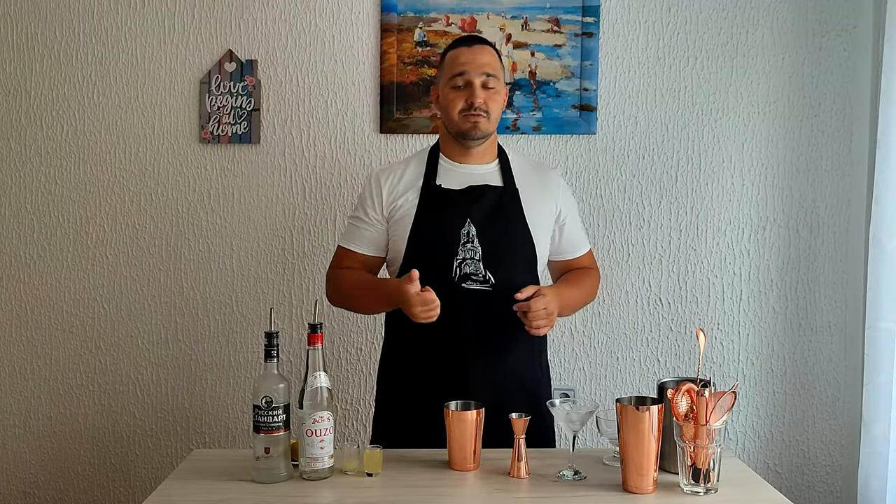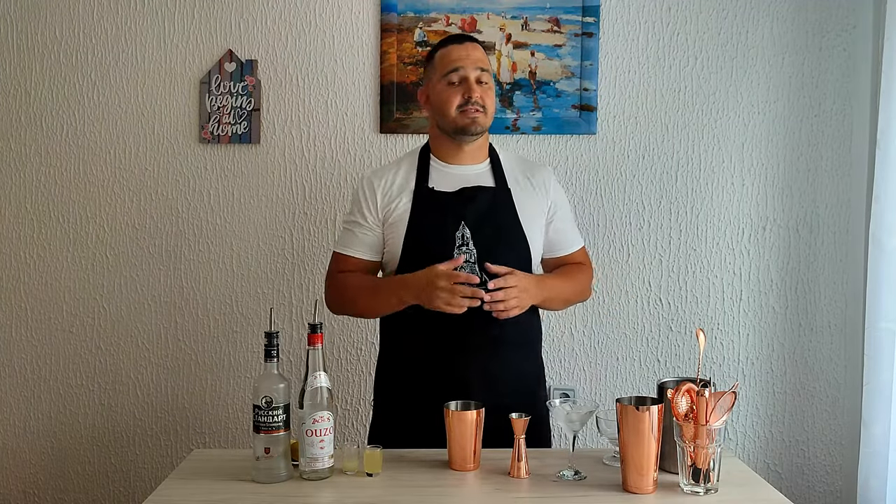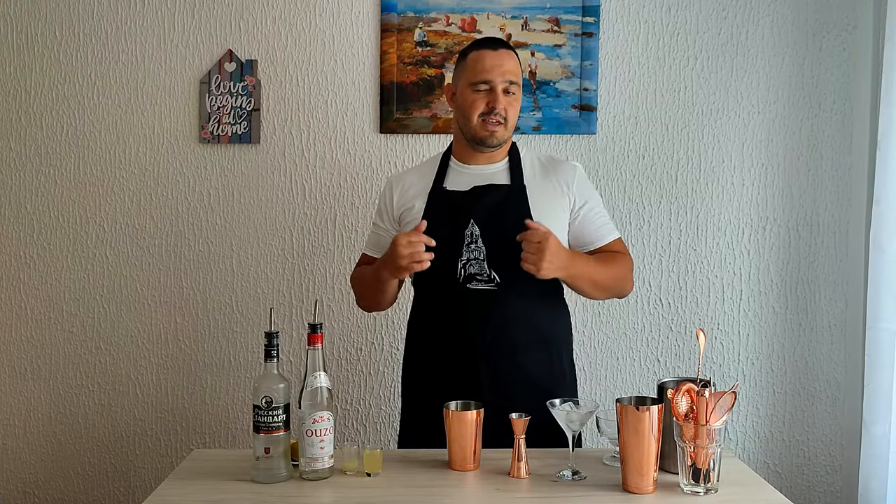While I was in Greece I tried a lot of the national drinks like Ouzo, Metaxa, Cipro and stuff like that. But Ouzo kind of stuck with me. So when I came back I did a little research and I found an interesting cocktail recipe — it's called the Ouzotini.